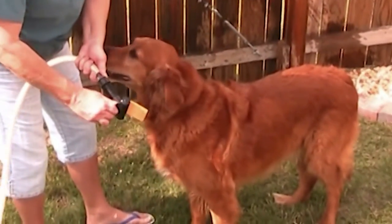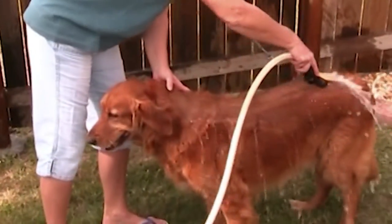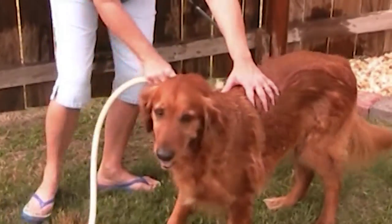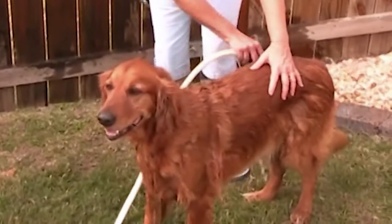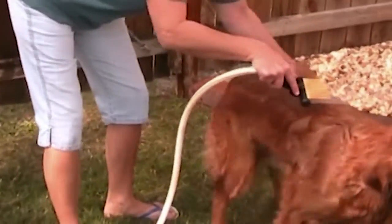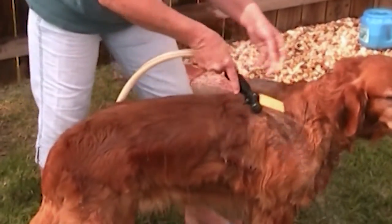All right, you ready for your bath today? Okay, the AquaComb has a three-inch spray. Take your left... closing down. Good boy, stay there. Good boy, that's not safe. Calm at the same time. Turn down, get around this net — you don't want water going in those ears.